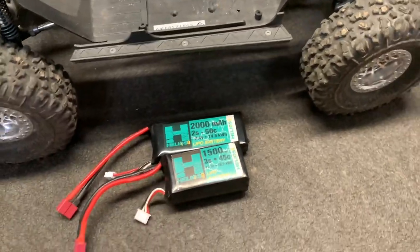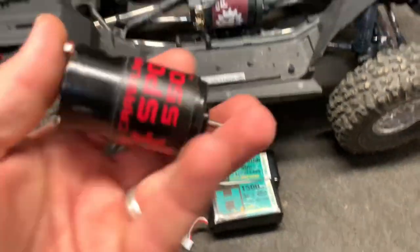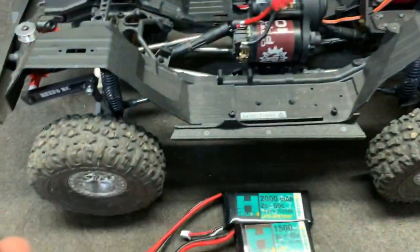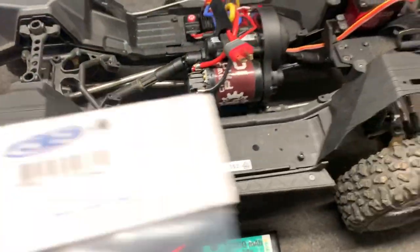The batteries I'm using — right there — 1500 and 2000. There's a 3S, a 2S, and there's the 8-turn right there. These motors right here are phenomenal. So, get the spur gear in and we should be all set.